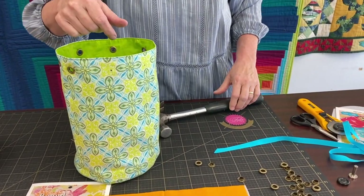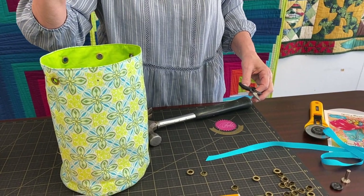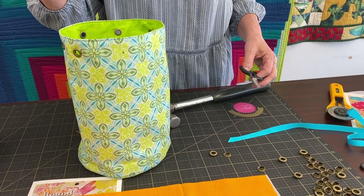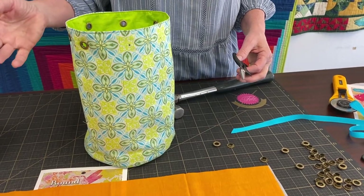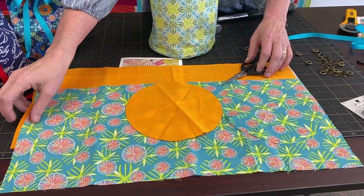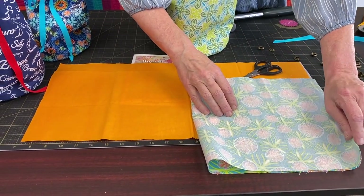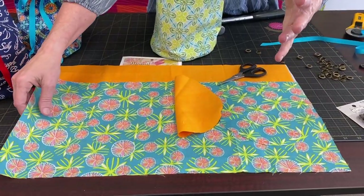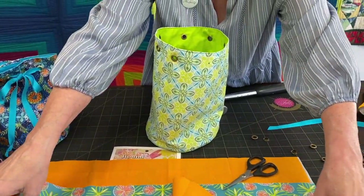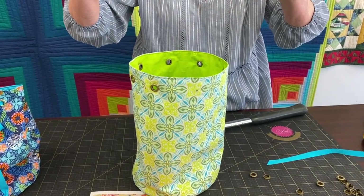I've got my little marks made on here and I've got this all sewed up. It's super easy — it's like four seams. Seriously: you've got to sew the piece together, sew it here, then you put the bottom in there. And the same thing with the lining. So that's four seams — the sides and the bottom. That's it. And then you're just going to sew the top down. It's really super simple.